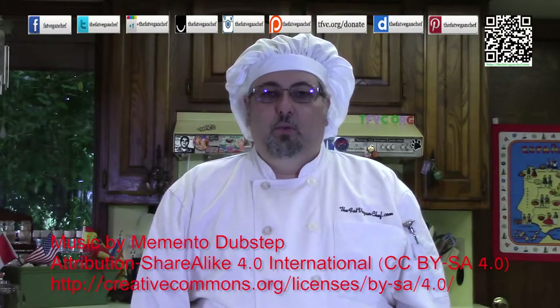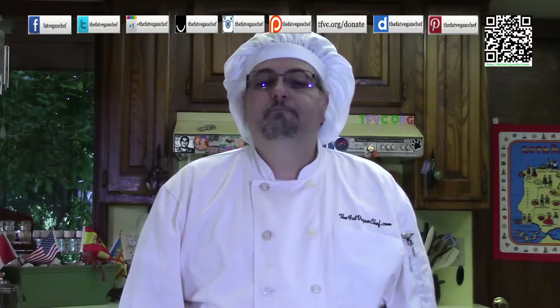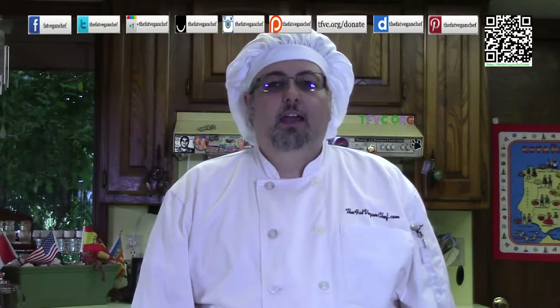Hello, thank you for watching another Fat Vegan Chef video. This next one is going to help create many romantic memories for you. For many of my years as a chef, I worked at Italian restaurants and one of the most popular dishes was chicken marsala — usually made with a cream sauce or a butter sauce. I prefer the butter sauce, so I've taken that recipe and veganized it for you. This recipe is for two people.